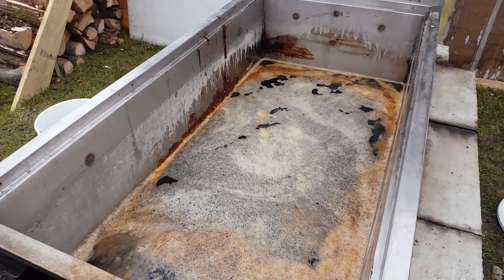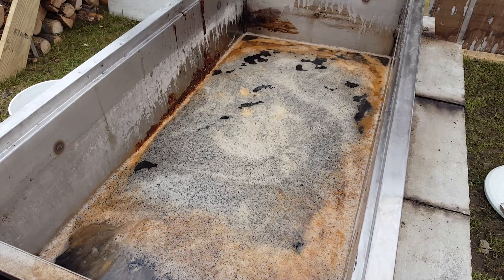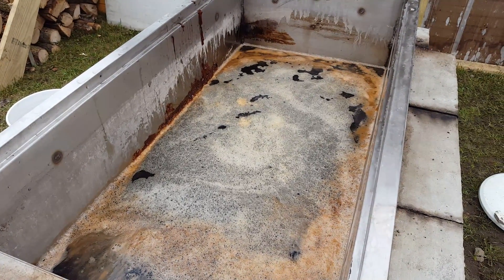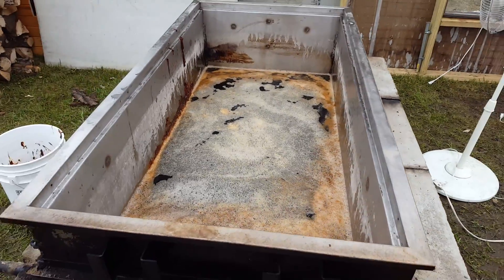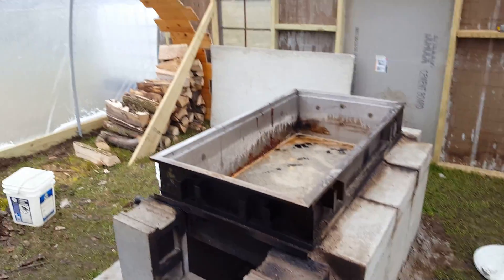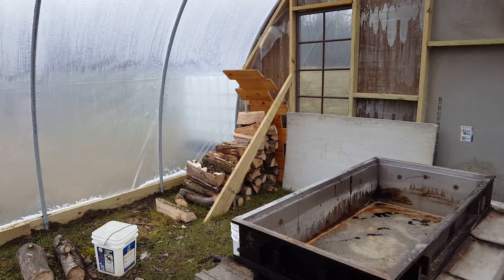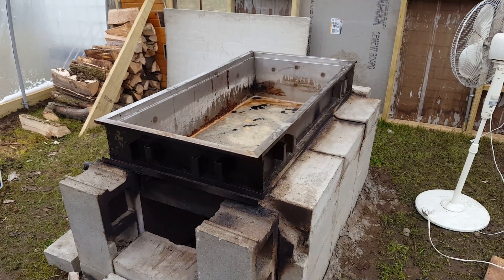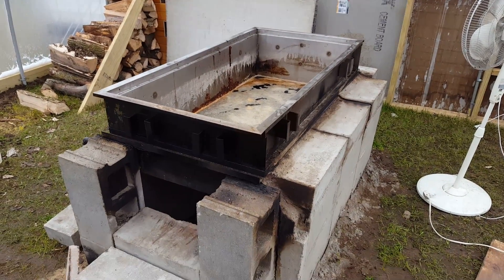Unfortunately it is a complete loss. Everything that was in here — a lot of hours of collecting sap, processing, boiling, and a lot of wood burned. It was good syrup too. It was looking really good — it was my best batch. So that's too bad.